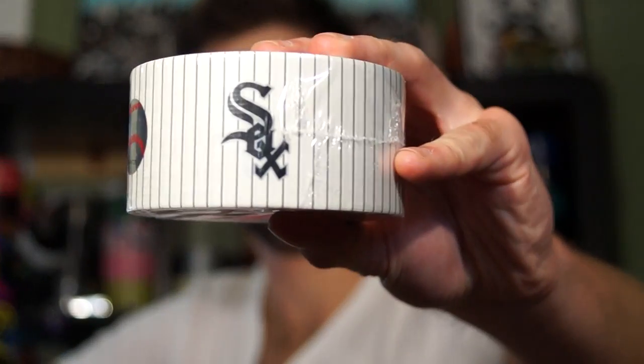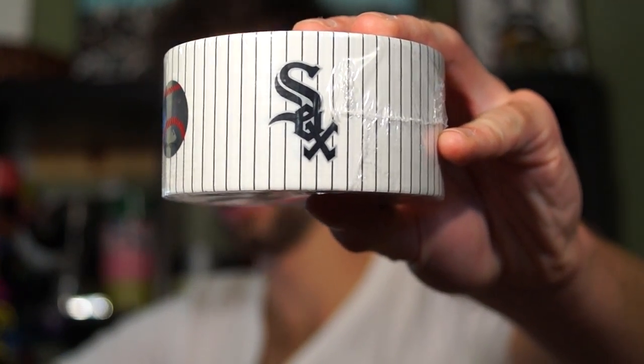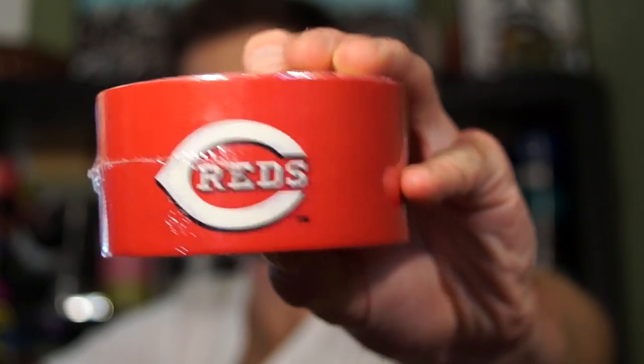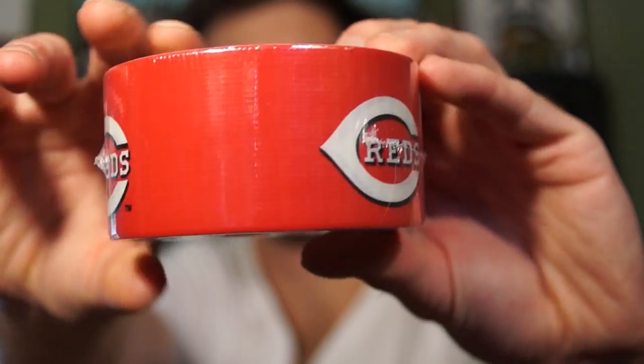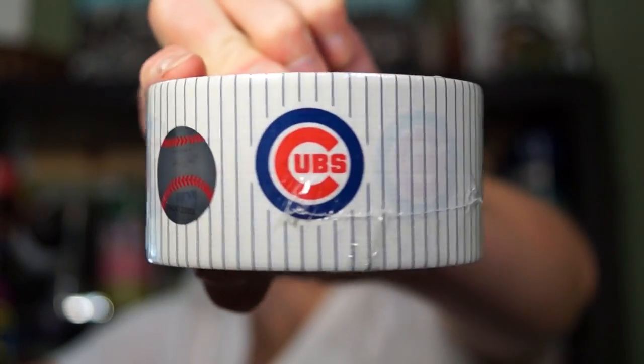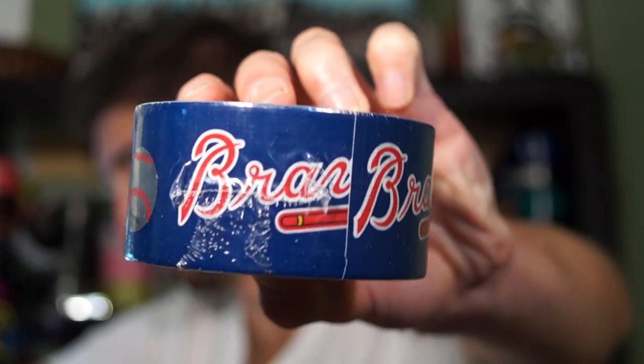I think I was right — this is the Chicago White Sox, in case I didn't say that because I can't even remember what I just put up there. Then we have the Cincinnati Reds. And this one I thought was Chicago so I had to redo the whole video — this is the Chicago Cubs. And then we have the Atlanta Braves.